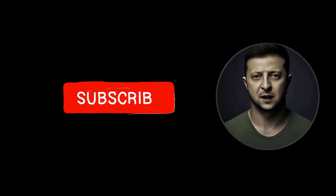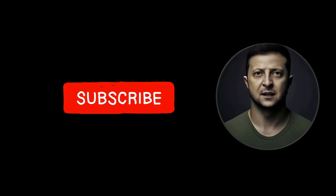Glad you could watch the video till the end. Be gracious and click the like button. I thank you for your support. Good day.